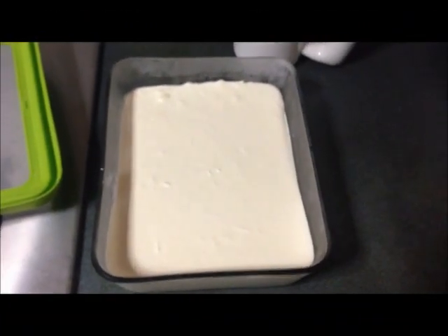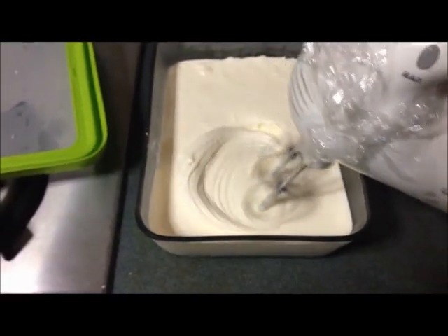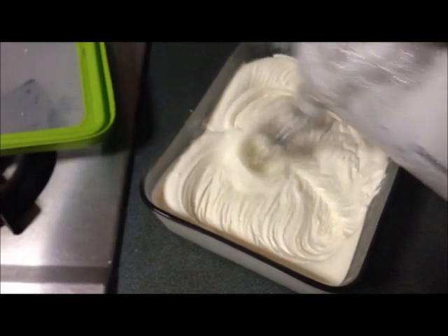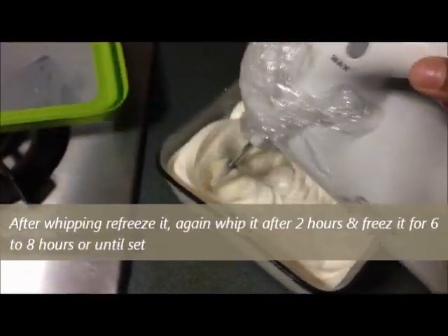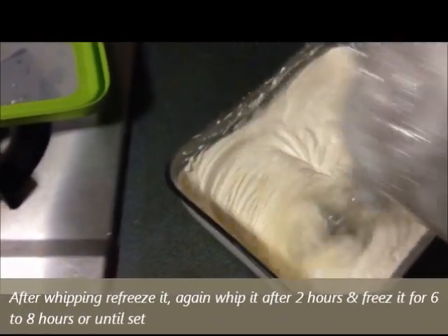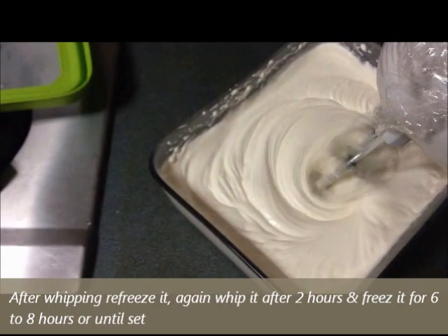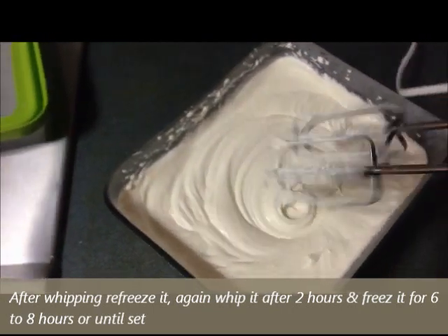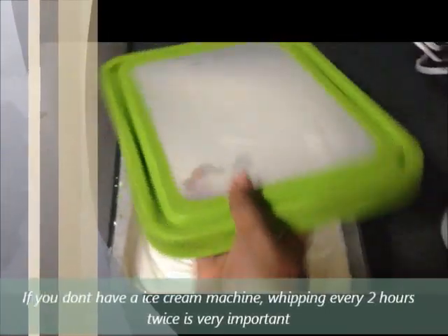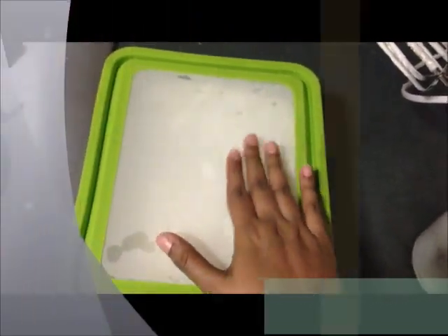I've just removed the ice cream from the freezer, and what we're going to do is whip this now. I've whipped it for about one minute. I'm going to close the lid again and transfer it back to the freezer and let it freeze again for another two hours, and again we'll continue the same process.